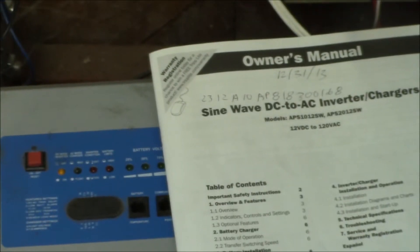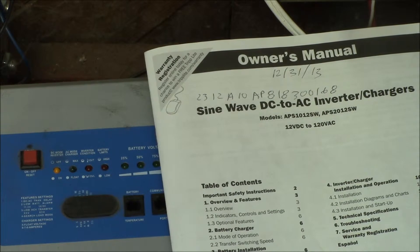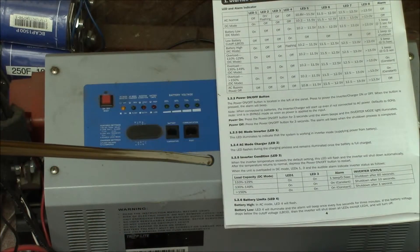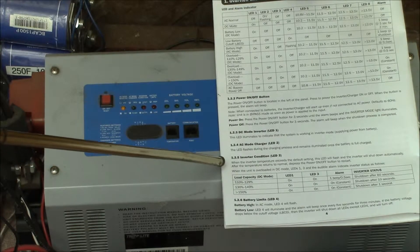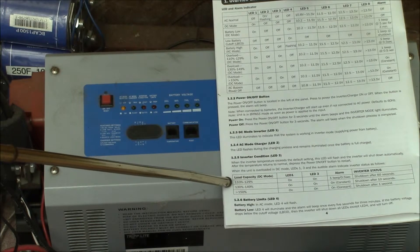Good afternoon YouTube. This is the Tripplite APS 1012SW — the 1000 watt 12 volt inverter. In the user's manual they give this inverter conditions and the load capacity.